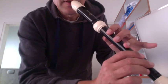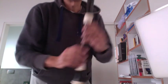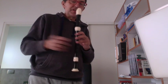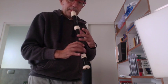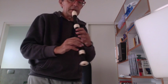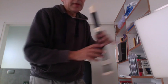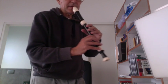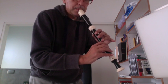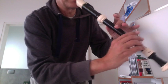It depends on what you have before. If you have to play A, G-sharp, A, G-sharp, this fingering is better. If you have A and G — with this fingering. But if you have A and F, this other fingering is better, because this movement is a little complicated.